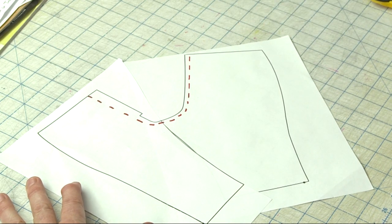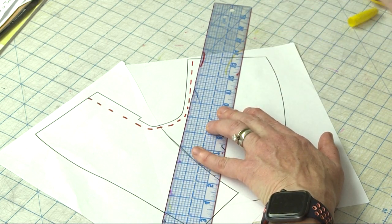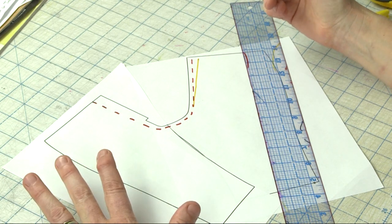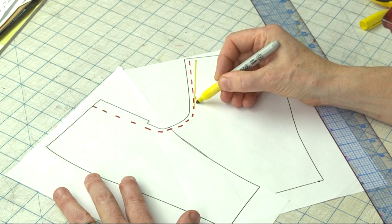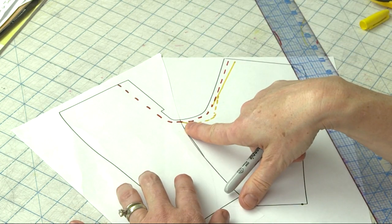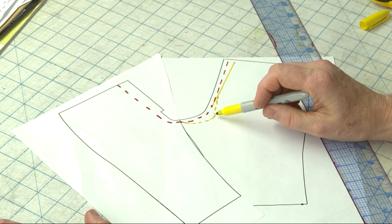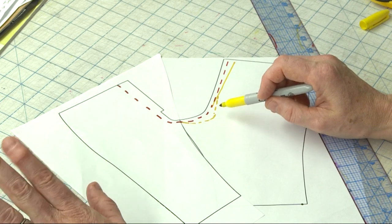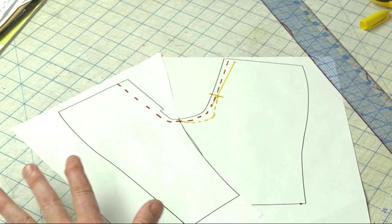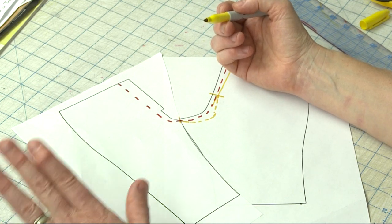It could mean that you're taking your center back line and pushing it towards the side seam — I'm going to draw this in yellow — so you're creating a bigger U-shape, scooping the shape. Sometimes it means actually coming down and scooping the back crotch like this and then rejoining at the inseam. That would be considered scooping the crotch seam, and typically I would use this if I needed more sitting room or if I needed to lengthen the crotch area.